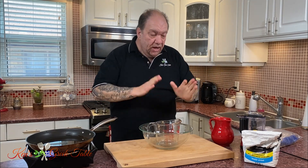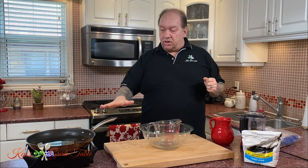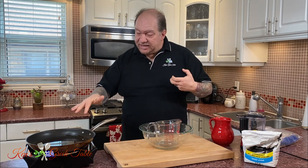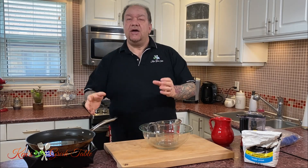First things first in this recipe, we're going to get our pan preheating with vegetable oil — not olive oil, veg oil — so get that going. The key to this recipe, or any fried recipe, is to make sure the oil is really really hot before you add what you're frying, otherwise it's going to absorb the oil and it's going to be terrible in the end.